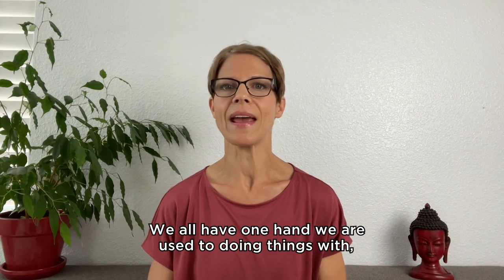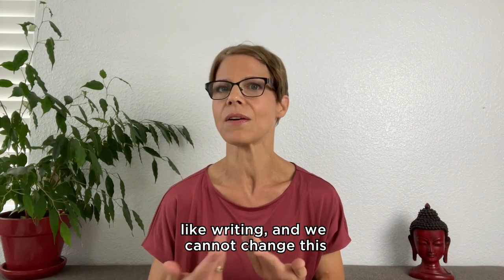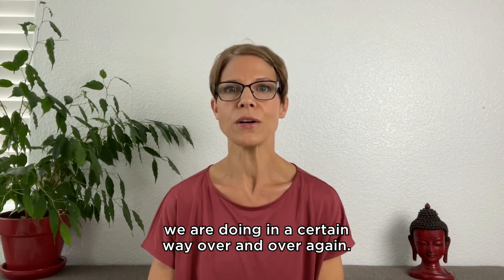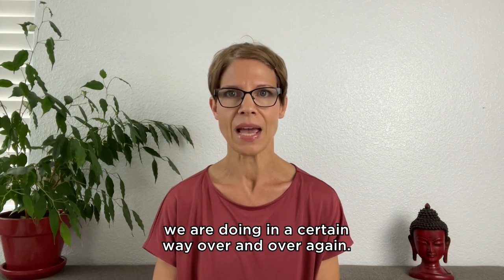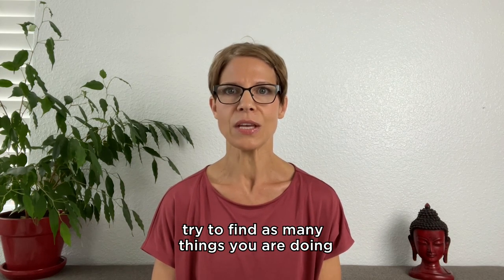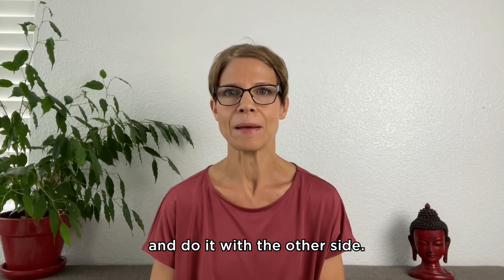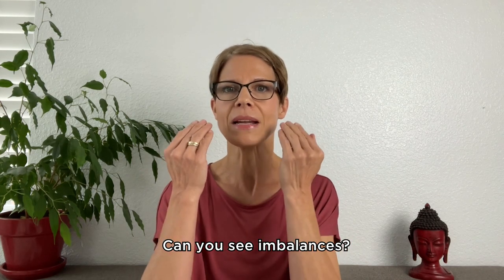We all have one hand we are used to doing things with, like writing, and we cannot change this. But we can change a lot of other habits, activities, and movements we are doing in a certain way over and over again. I want to invite you: tomorrow, try to find as many things as you are doing with one side only. Check every single movement and do it with the other side. Look into the mirror while you are speaking, chewing, laughing — can you see imbalances? Can you find asymmetries?